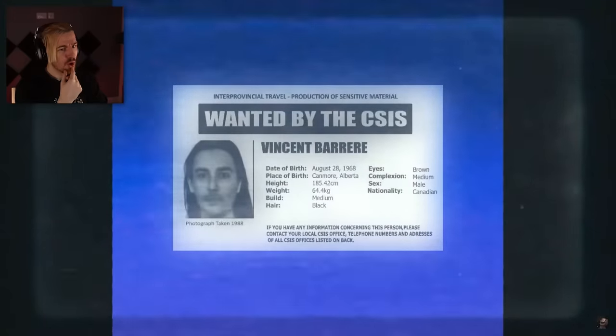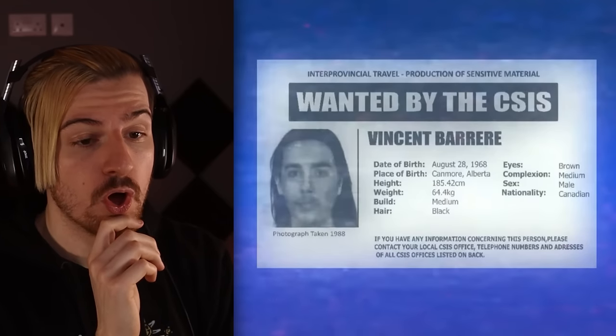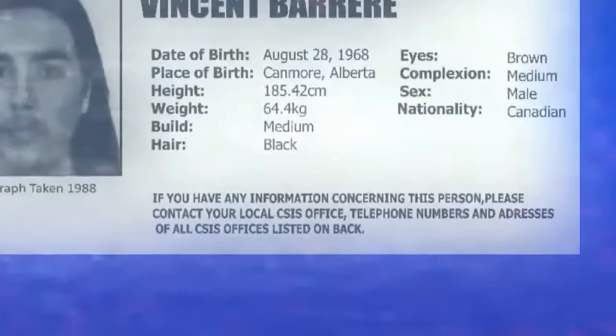Hold up — they don't show stuff like that for no reason. I'm out here just trying to cook me some crawl, and we got this dude on my screen. Inter-provincial travel, production of sensitive material, wanted by the CSIS — Vincent Barrier. If you have any information concerning this person, please contact your local CSIS office. Could this man be the one who basically put out the information on the crawl and all the things that came from it? He's been in there about 60 years. Don't worry about him.